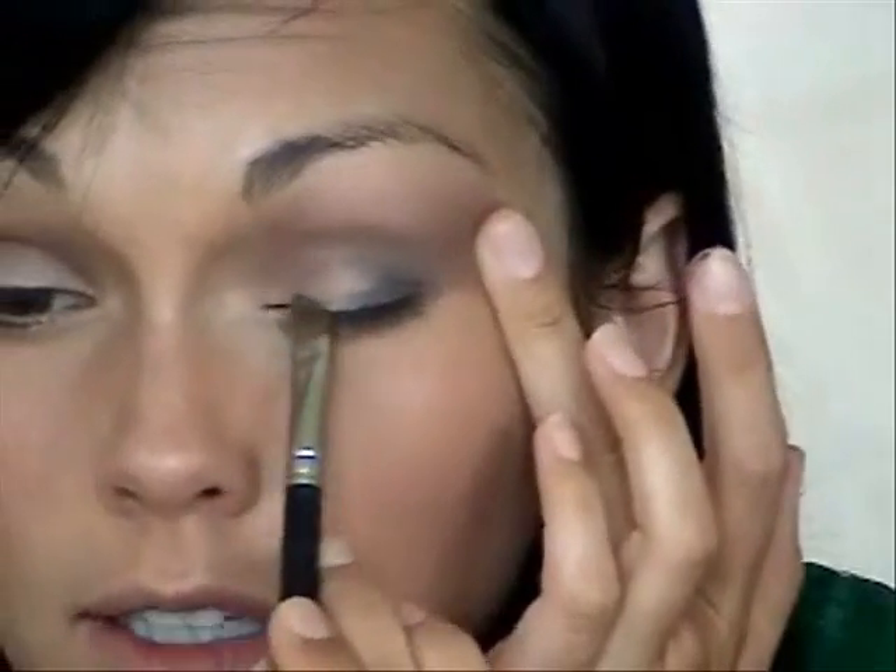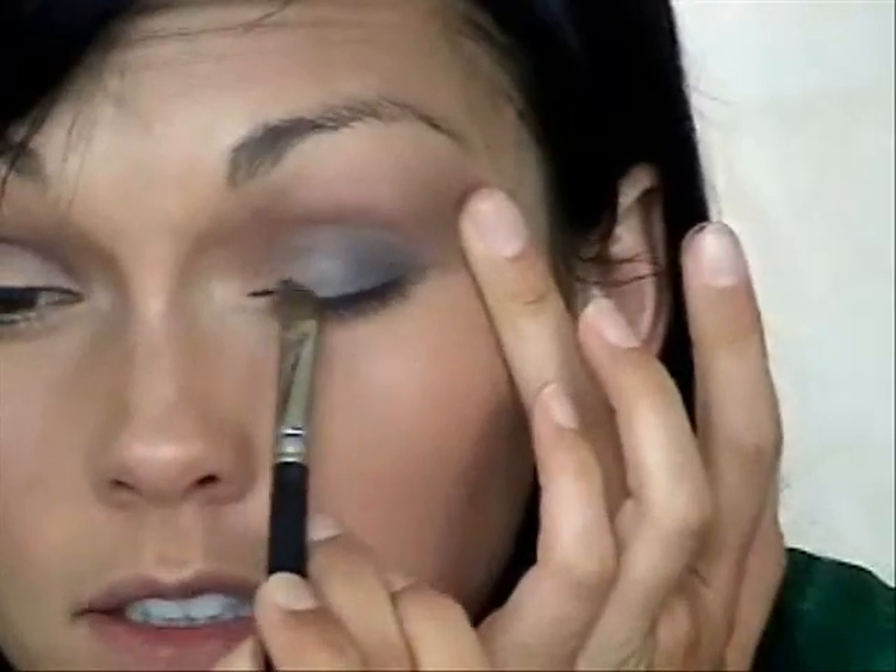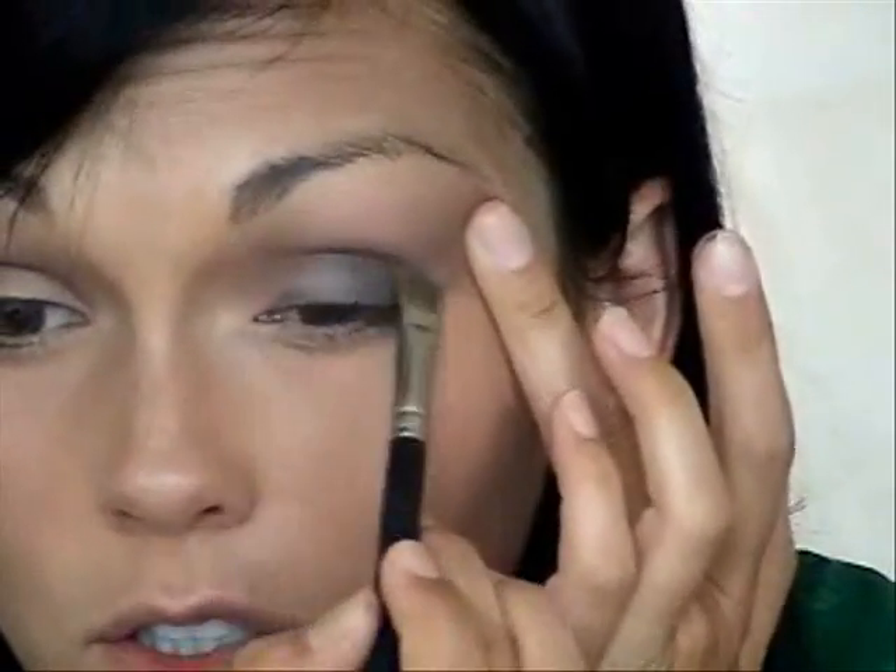Now we're going to do the main part of the eye. Take your flat brush and Smut, this reddish color, and just pat it down starting on the outer corner. Work it in, going along the line as if you're lining the eye, then work it into your crease. Go like if it was liner, out to the corner, start in the corners and work your way over. Go along the eyeliner line, right along your lash line.